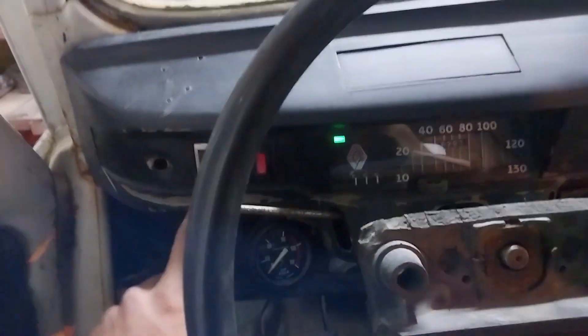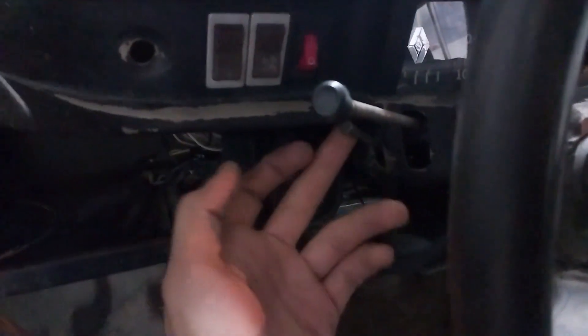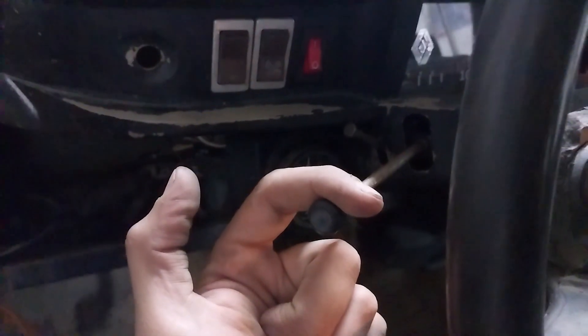El limpiaparabrisas tiene un fallo eléctrico en el motor, así que no está conectado. En esta palanca puse luz baja — ya me han dicho varias veces que no es luz baja, pero bueno. Esta es posición: se prende la luz de posición. Y esta es luz baja y luz alta.